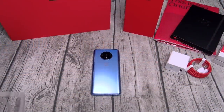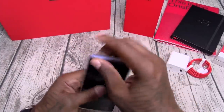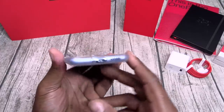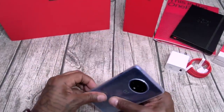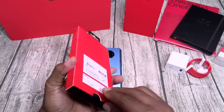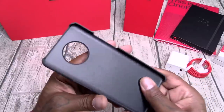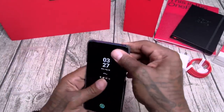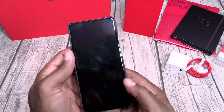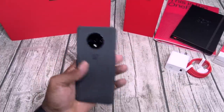Let's run through the cases. Here's the one that came with the phone — basic gel skin case. It gives you protection on the top, bottom, and sides. Slaps right on, nice grip, all the buttons work, all cutouts line up. Next, we got the sandstone case — your classic OnePlus case. No protection on the top or bottom, but it protects the sides and back and gives you that grippy feel. Got your OnePlus insignia, cutouts line up. This is that classic OnePlus look.